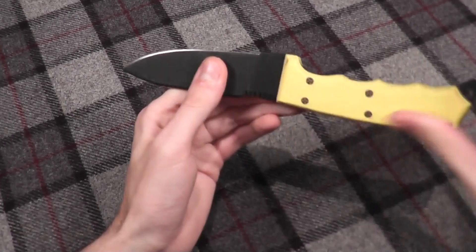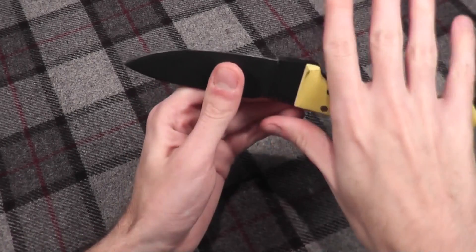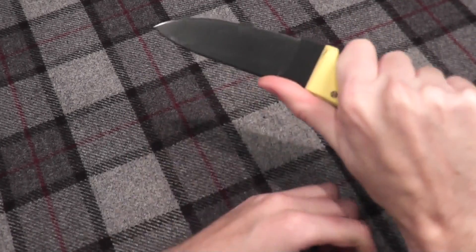You don't have to worry about slippage due to how deep the finger grooves are, so it has a nice grip.